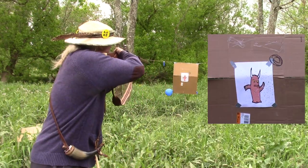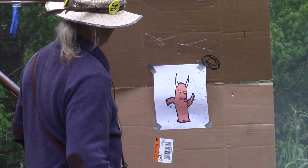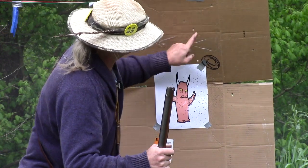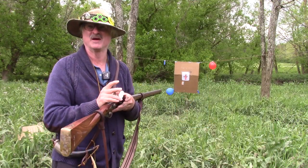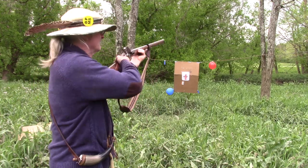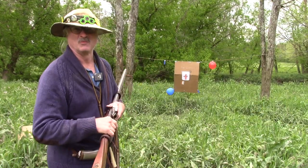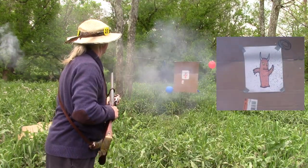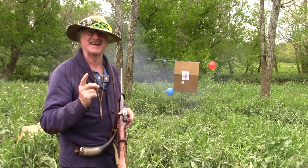Oh, lots of holes in him. There and there, up here — here, here, here. There. It's spread wide. 90 grains of 2F with a little bit of Swiss in the pan. Let's smack him again. One more time before we get out of here — let's pepper him well this time. Yes! Peppered him from left to right, from east to west, and from north to south.